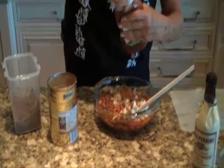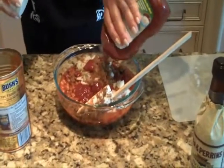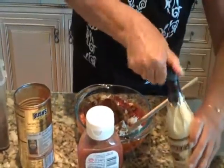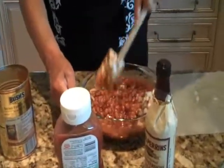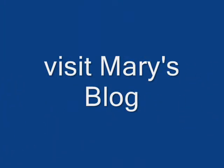I'm going to drizzle in some ketchup and a couple of drops of Worcestershire sauce — you know what I'm talking about, this type of sauce. A couple of drops. Mix that well and that's going to go into a 300 degree oven and I'm going to cook it very, very slowly. And there's your jazzed up baked beans. I'll see you next time. Bye.